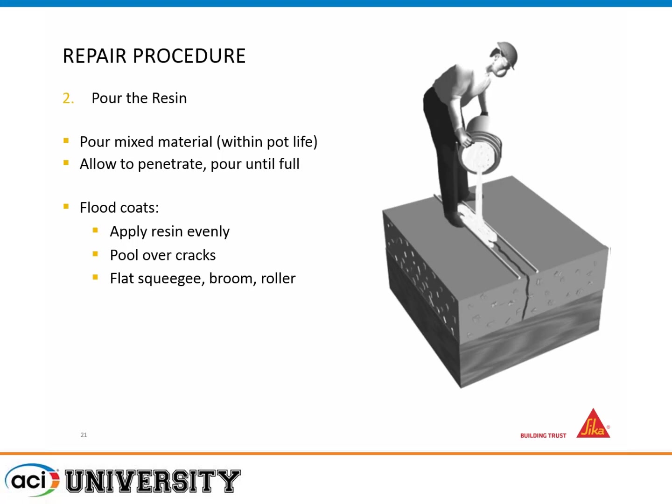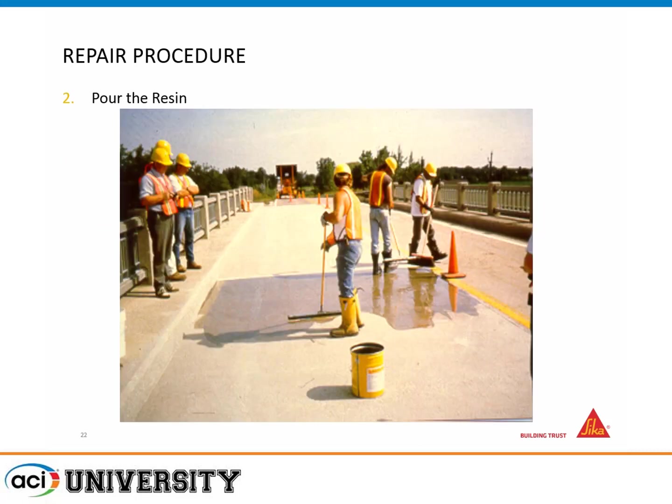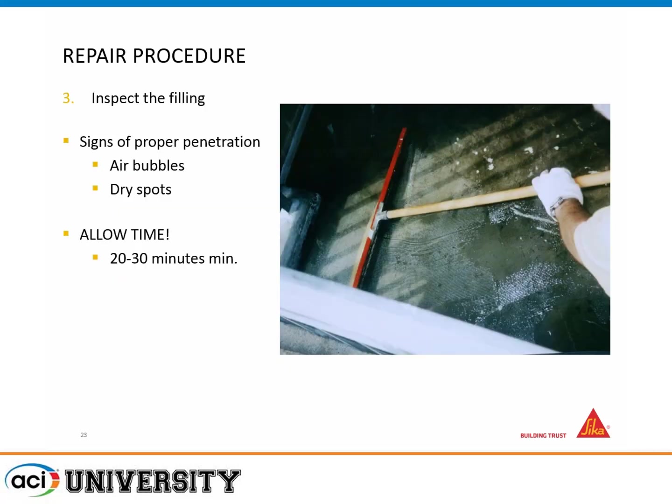In a large-scale application you'll pond it and broom as you go over the entire deck with many fine micro-cracks. You typically have about 20 to 30 minutes working time; with HMWMs, that could be as little as 11 minutes, so it can be very quick. Signs of proper penetration are air bubbles — typically people don't want to see air bubbles, but in this case it just means air is being displaced from the cracks, which is a good thing. Dry spots mean it's really saturating and sucking up the resin, so you just add more.